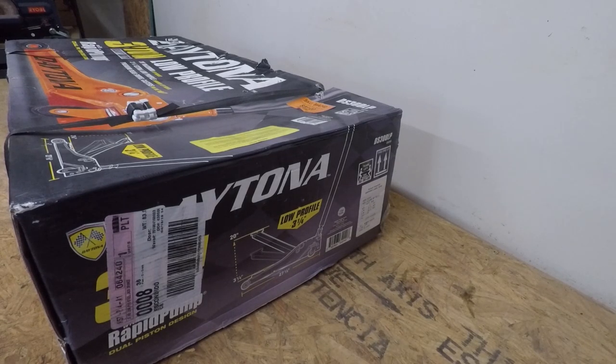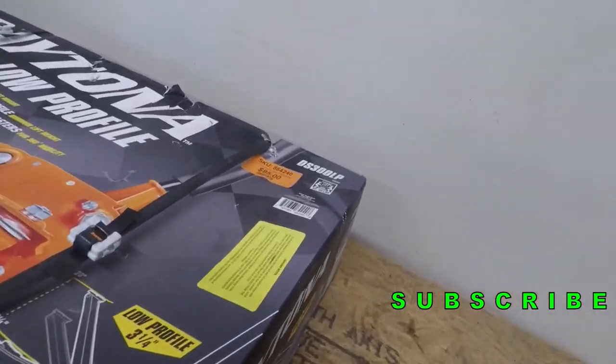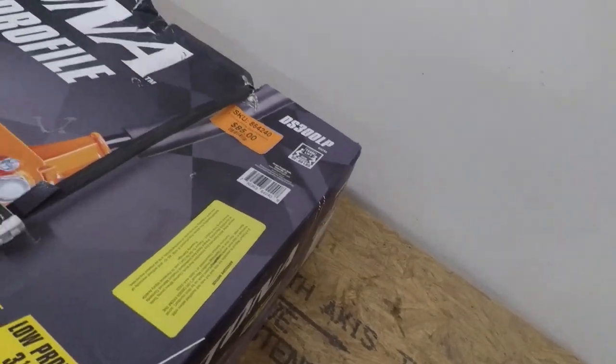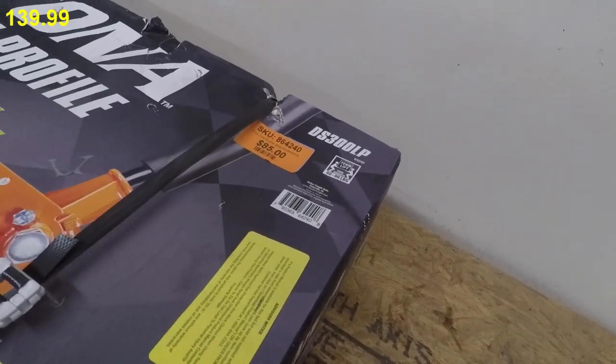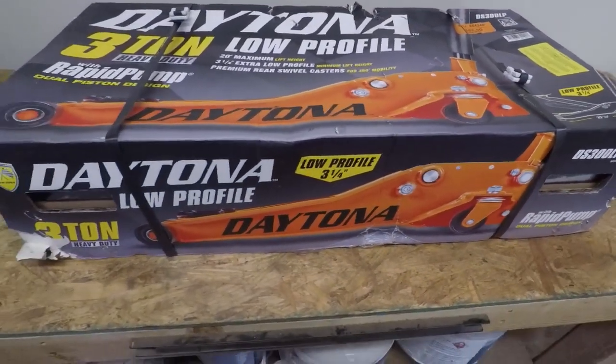Welcome back to another video. Today we got an open box item I got at the parking lot sale — it is a Daytona 3-ton low-profile floor jack from Harbor Freight. Don't forget to smash the like button, hit subscribe, and hit the bell for more reviews and deals. This jack has an $85 marking; regular price I believe is $129.99 or $139.99 — correct me if I'm wrong. This is the $85 parking lot sale price.